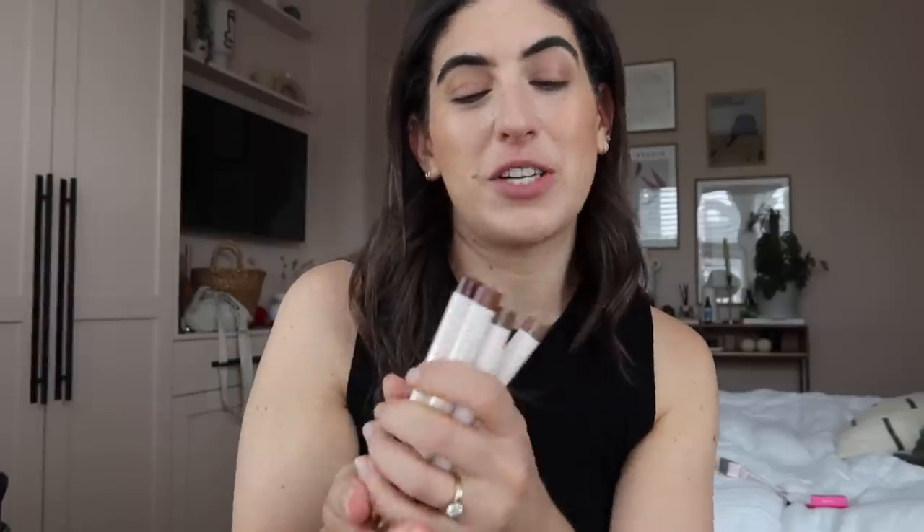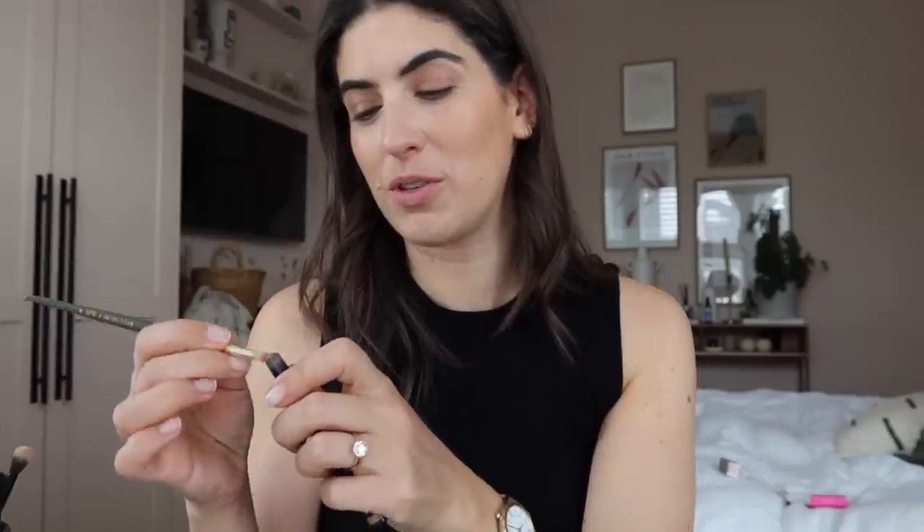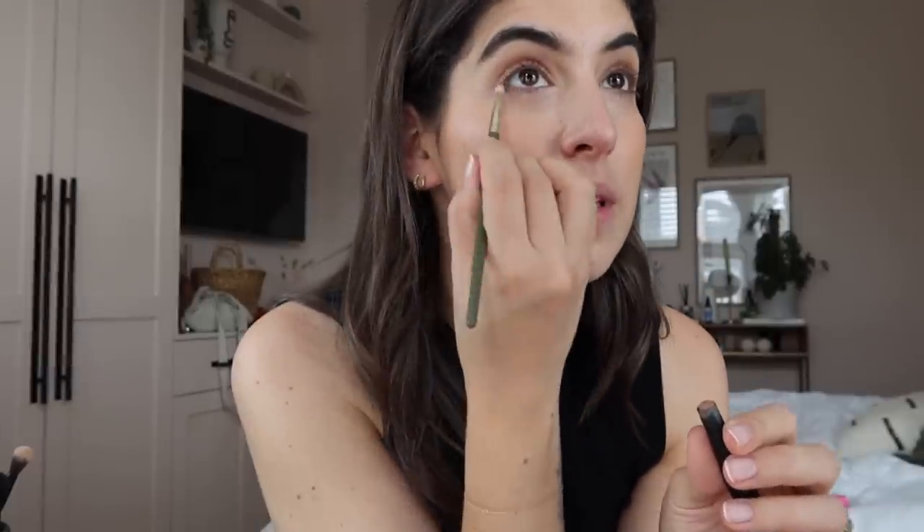Rare Beauty have recently brought out some cream eyeshadow sticks and they're really lovely formulas, but I find that all the shades are a little bit shimmery or a little bit too dark. None of them are as good as the Veve eyeshadow stick in Camel which I use every day - it's the perfect shade. I'm just not sure any of the Rare Beauty colours really stick out to me as a nice warm camel brown. The Veve one is just perfect.